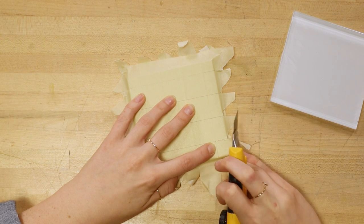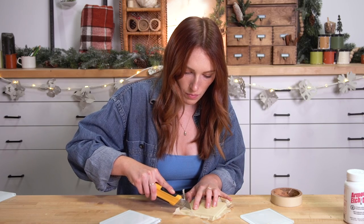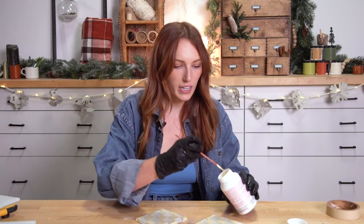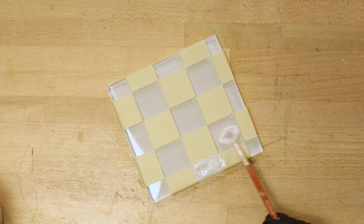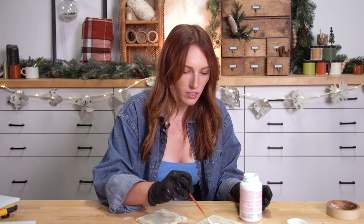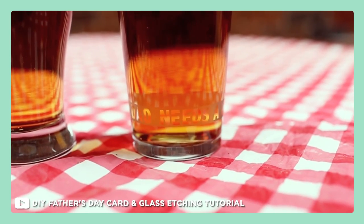Now that everything's covered, I'm going to take my utility knife and cut out every other square for the checkered pattern. This should be pretty straightforward once you start going. The key is that you want to put on a very thick layer. Make sure all your tape is pushed down — your glass should be clean, or your mirror, because you can use this with mirror too. I've used this to make an etched cup; I made a Father's Day gift once.